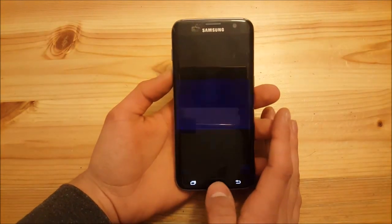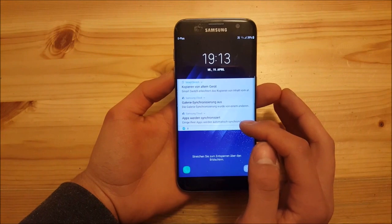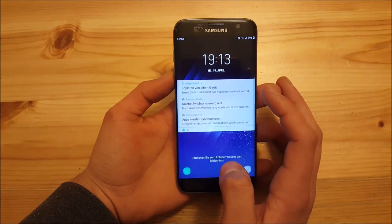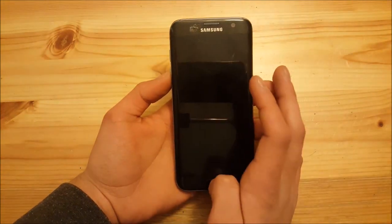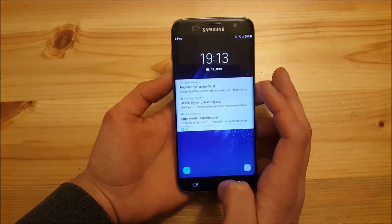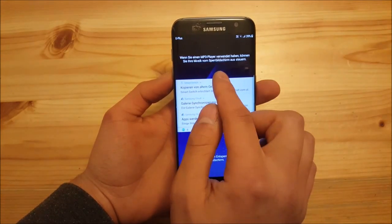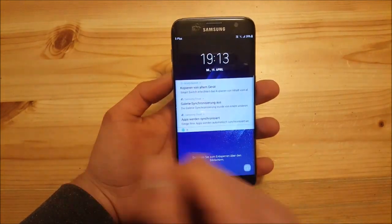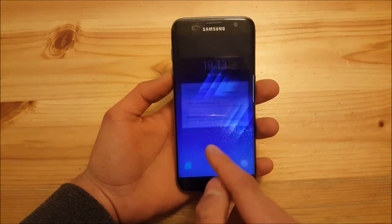A nice thing about this lock screen is that you now have three notifications visible — on stock Nougat for the S7 and S7 Edge you could only see two. There are also different pages on the lock screen, so you can go to the music player and your clock, and there's a different animation when you unlock your phone.